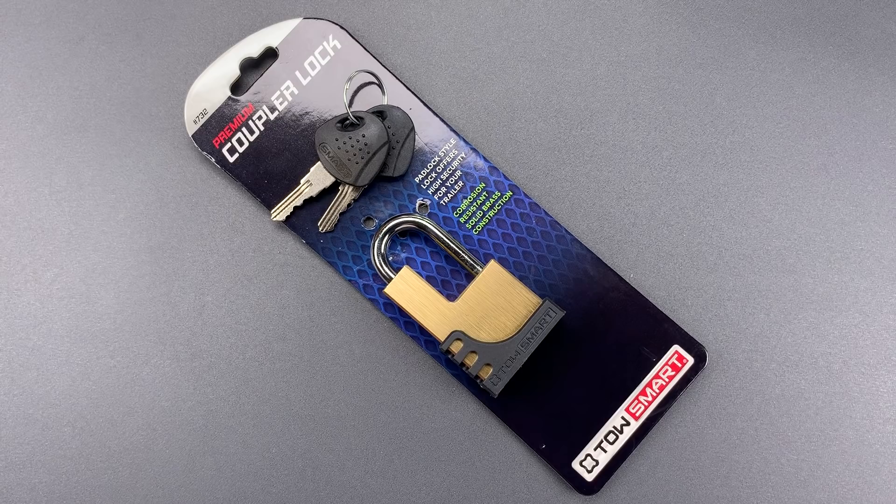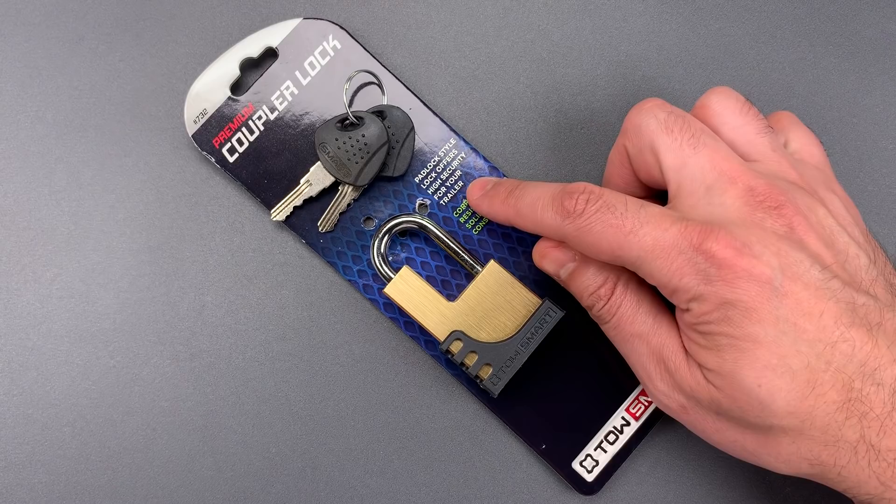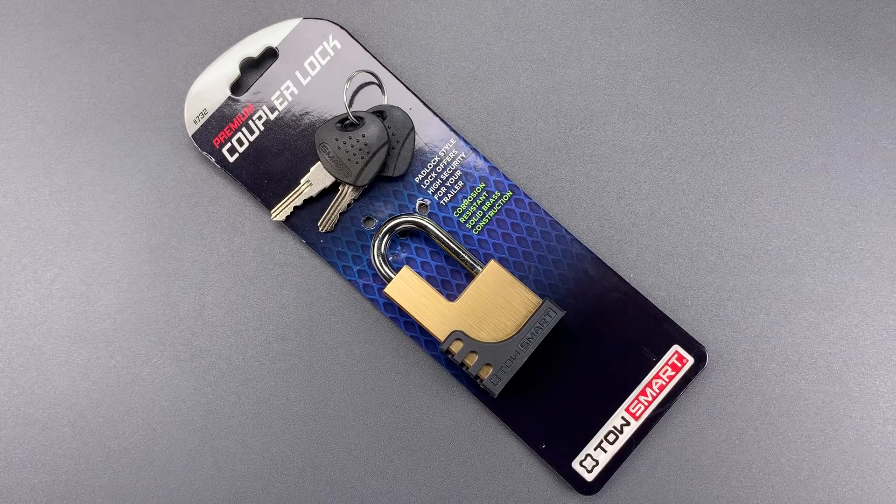But whatever it is, this lock is inadequate. The packaging says it offers high security for your trailer, but the truth is the wafer core inside can be opened using a novice level raking attack.